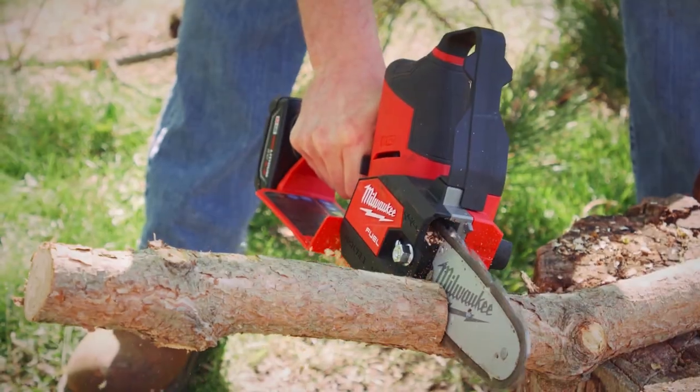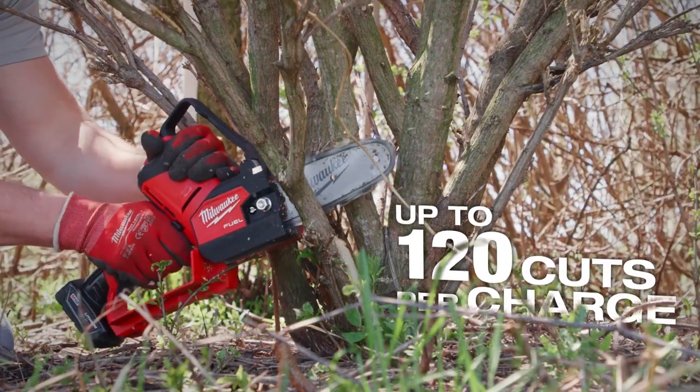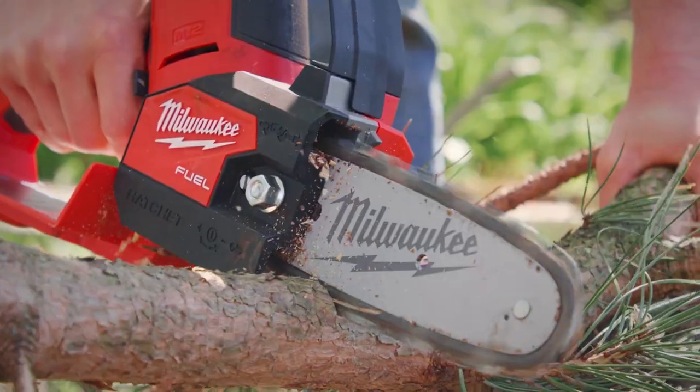Run time on the M12 Fuel Hatchet — well over 100 cuts I can make with a single charge. I easily get over 100 cuts on a single battery, going from a 2x4 to a branch.